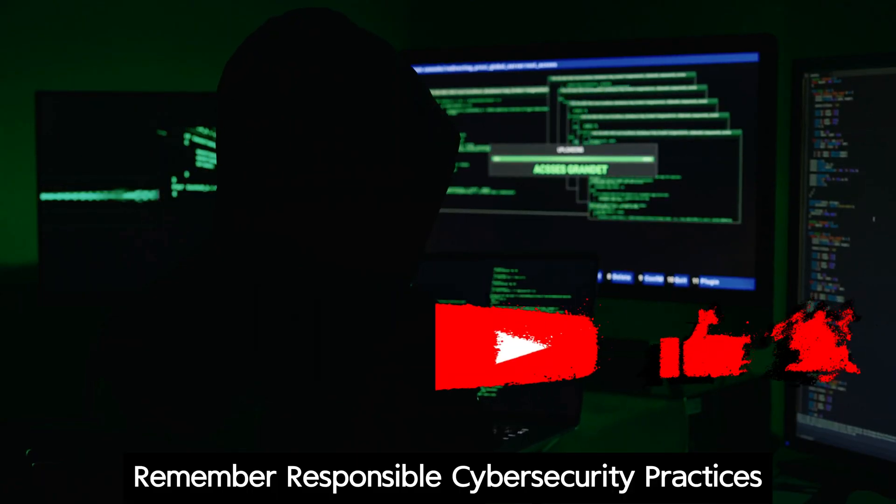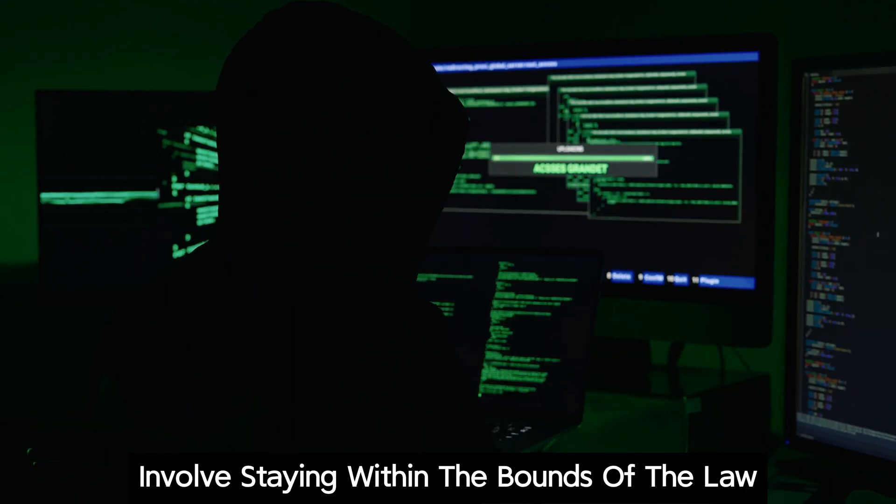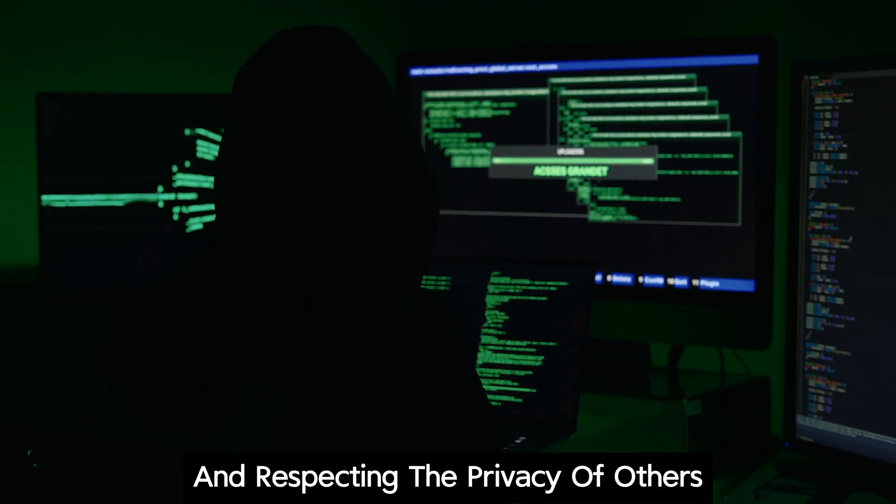Remember, responsible cyber security practices involve staying within the bounds of the law and respecting the privacy of others.